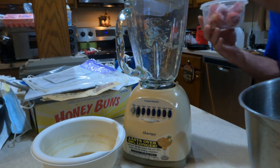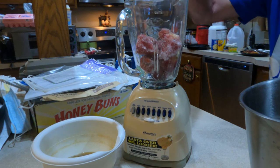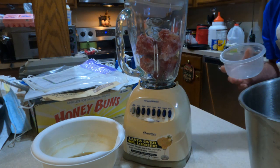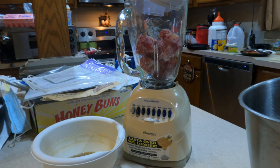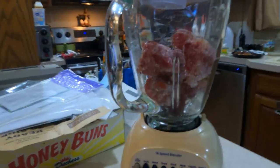The next thing you want to do is take about eight ounces of strawberries. I like to use frozen strawberries — these are fresh strawberries, they're just frozen. Because the colder everything is for this, the better off you are in the long run.